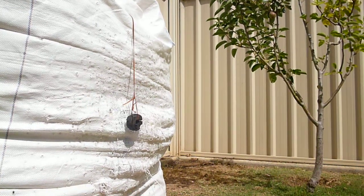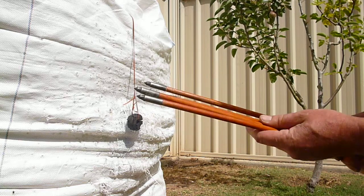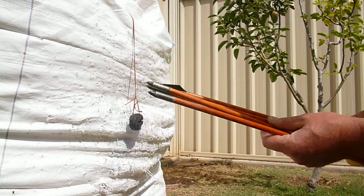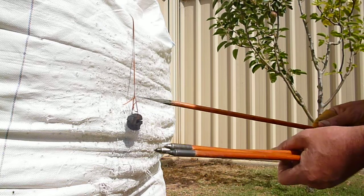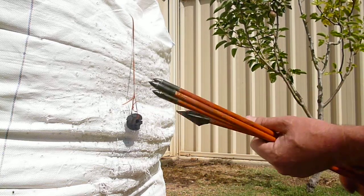I want to demonstrate the difference in penetration between the axes for shooting in the net and the flying axes. These are axes from 125 grain — relatively low axes.